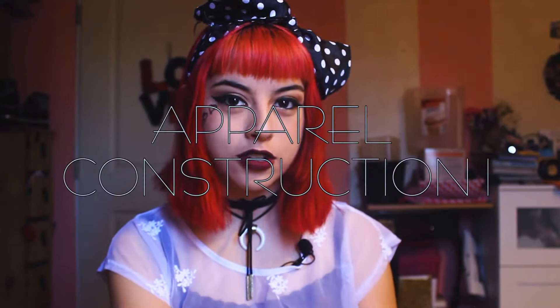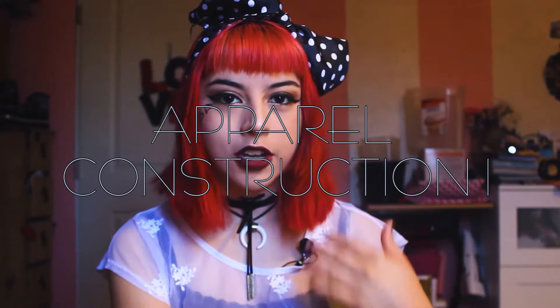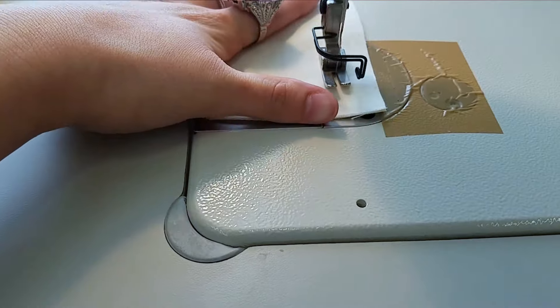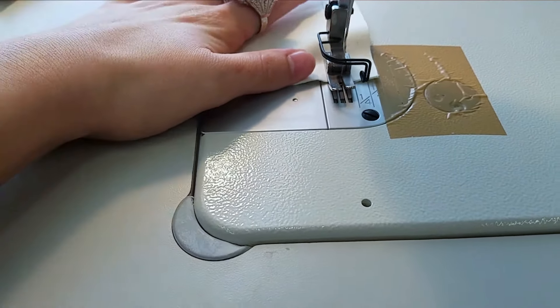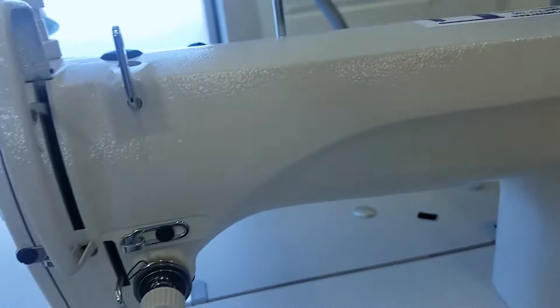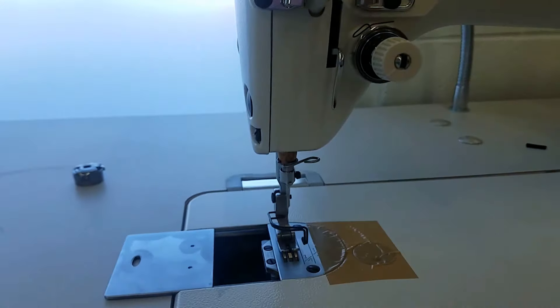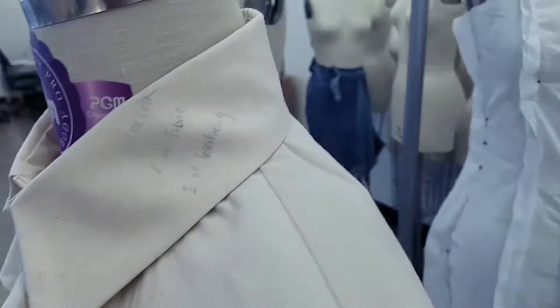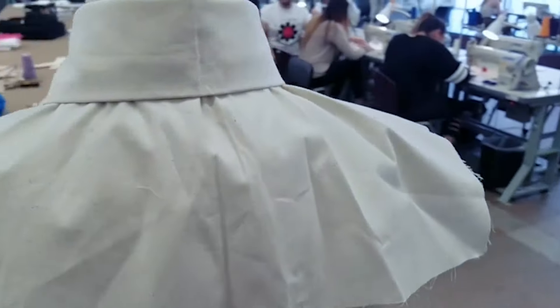To start off, I'm going to get into the recent project I'm working on from my apparel construction one class. We've learned all about the different types of seams, different types of stitches, how to work the industrial sewing machine. We even learned how to make a collar, which was a little bit challenging, but I did it and it was successful.